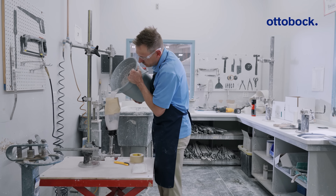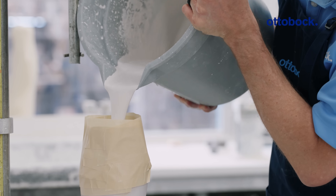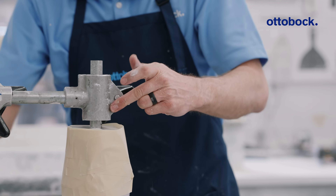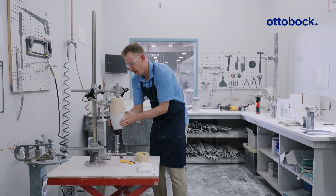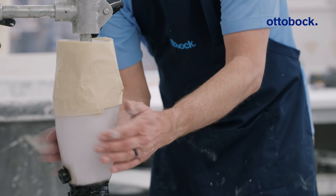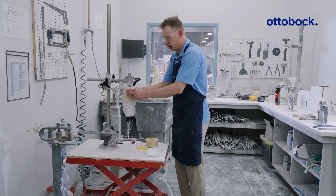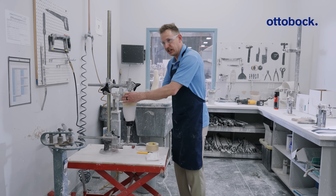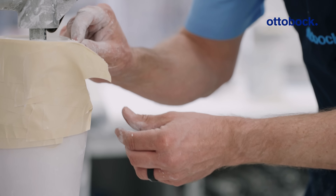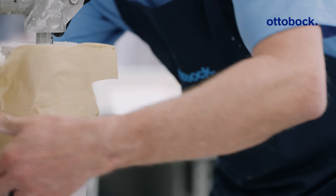Pour it in now and make sure you pour it higher than the top of the trim lines by at least one to two centimeters, then place in your mandrel. It's a good idea to vibrate out any air bubbles. Within about one to two minutes this is going to set up to where you can remove the tape. Be sure you're not walking away and coming back — you want to come back to it when it's still a little bit gelatinous but firm. Take a razor blade and place a cut down the middle and you can see the tape is pulling away even though the plaster is still a little bit wet. This is intentional.